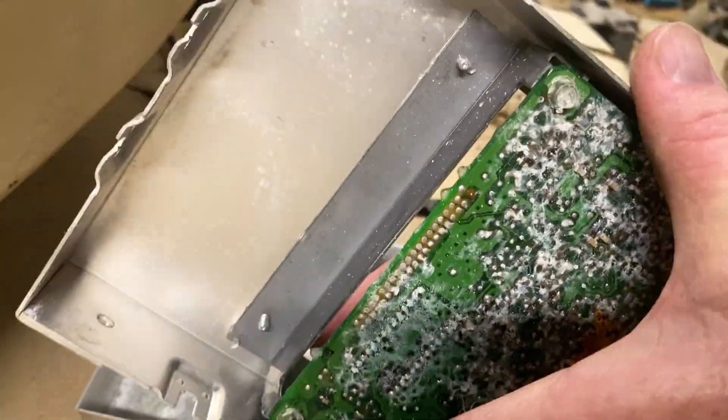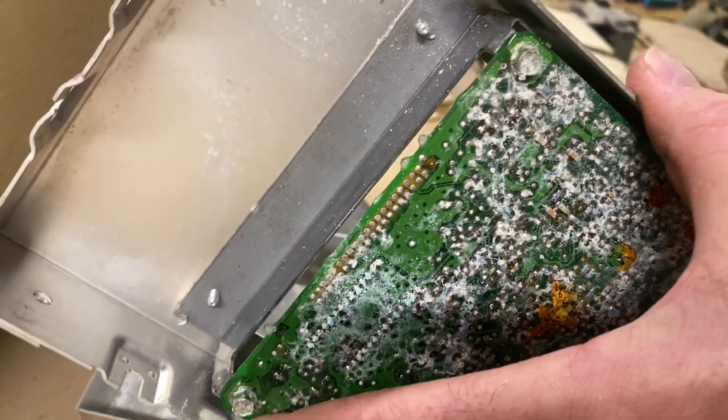So I ordered a new one. To all you guys on the Steel Soldiers forum who helped out, thanks.